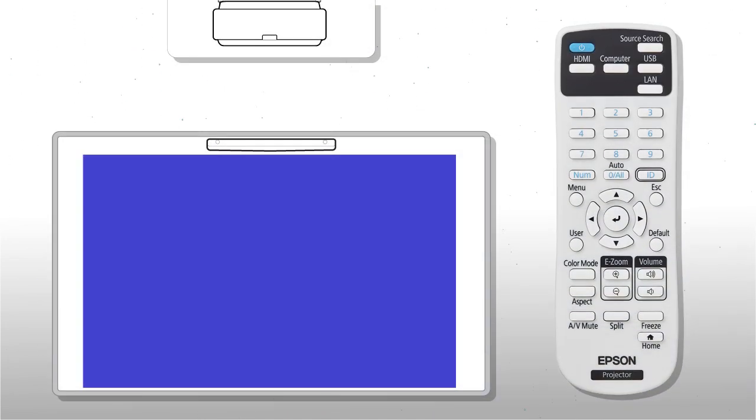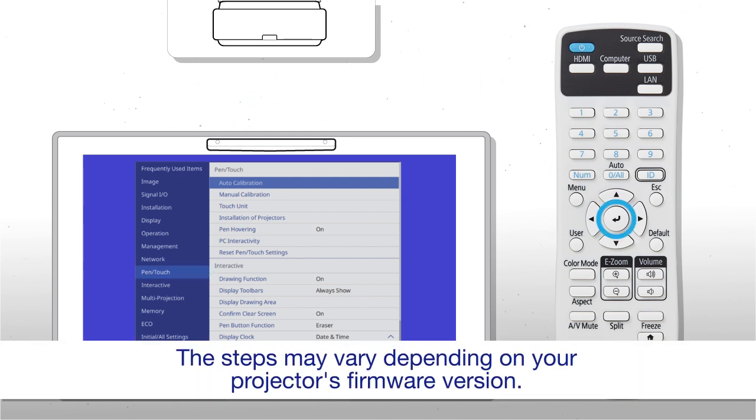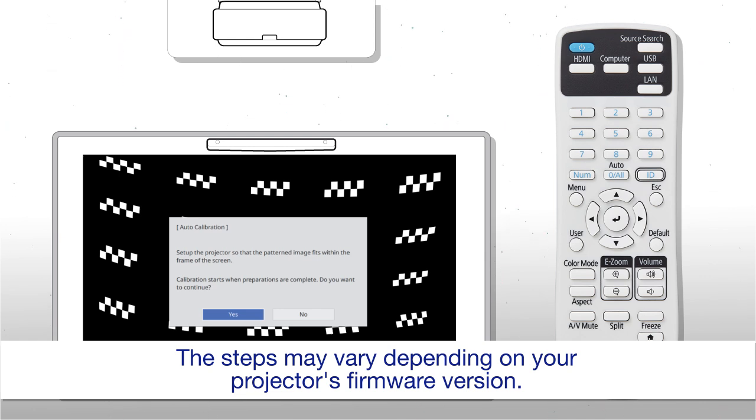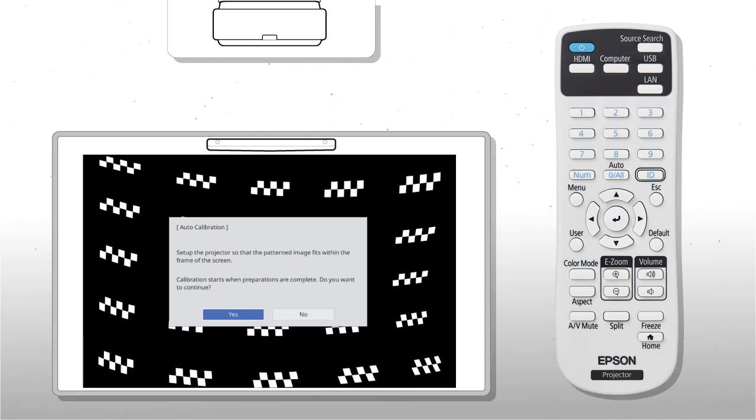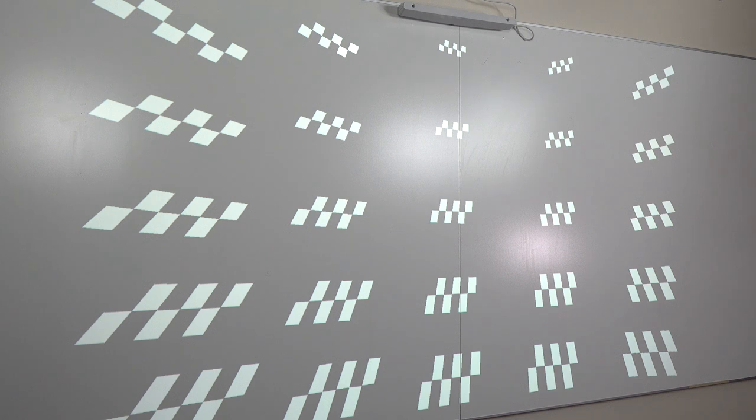To calibrate the pins, press Menu, then select Pen Touch and Auto Calibration. Make sure the image area is clear of any objects or obstructions, then select Yes to begin. The calibration process takes about 15 seconds. When the patterned images disappear, the process is complete.